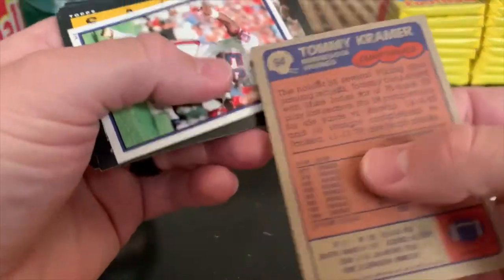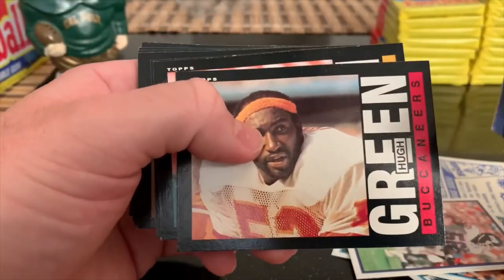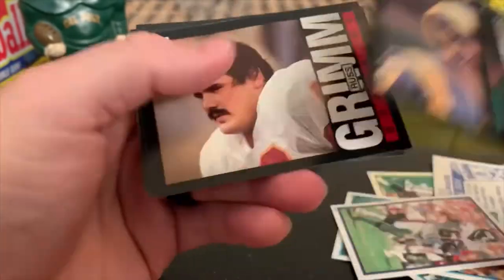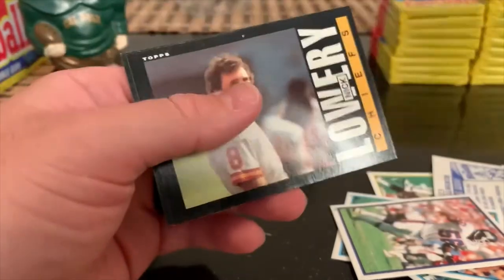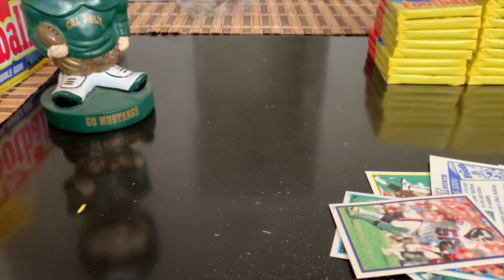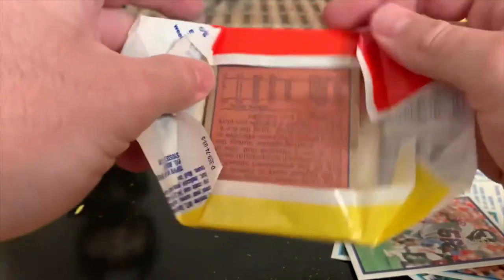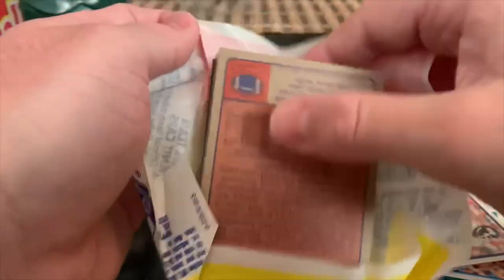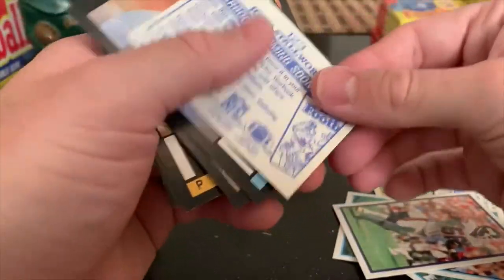I don't know if Art Monk signs - I'm going to set him aside. Tommy Kramer, Saints. Jeff Kemp. Marcus Allen - nice! I'm a big Marcus fan, so we'll keep that one on the side. Bummer about the Monk card - I think that's the first time we came across his base card.